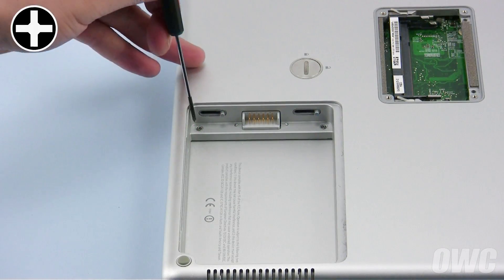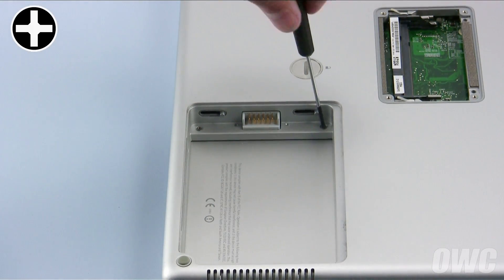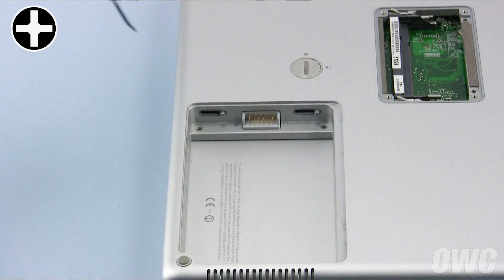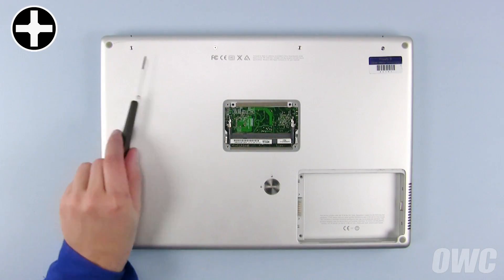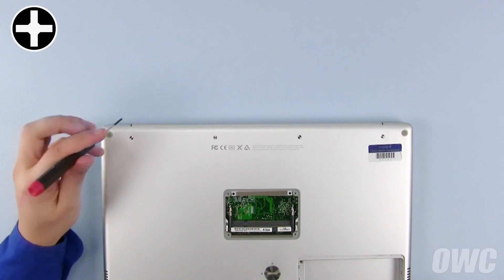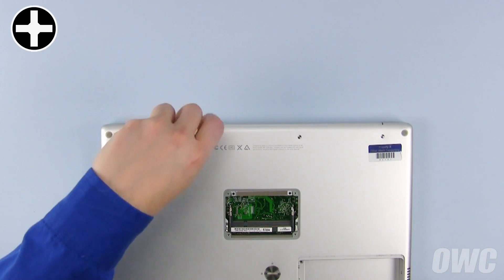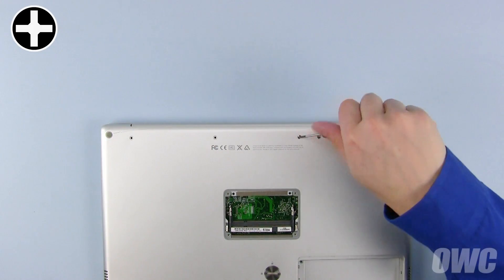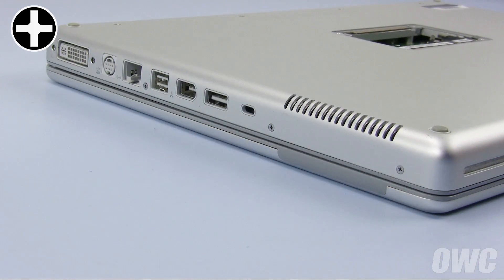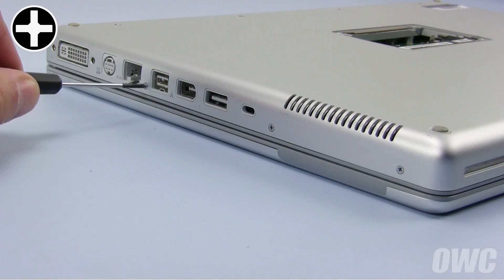Next, remove these two Phillips screws inside the battery bay. You can now remove the four longer Phillips screws in the bottom along the hinge edge. After that, remove the three Phillips screws on the side with the FireWire and video ports.